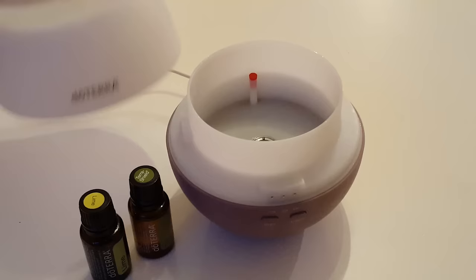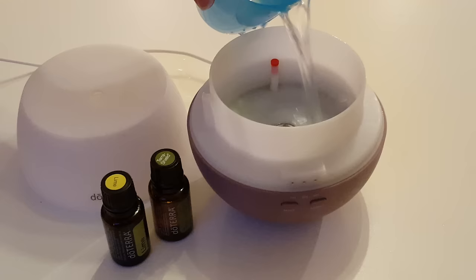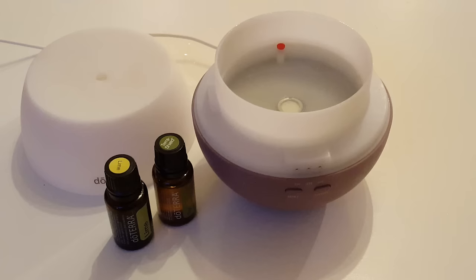This is the Petal Diffuser from doTERRA and all you do is pour in some plain water just up until that little red marker at the top and then put a few drops of your favorite oils in.